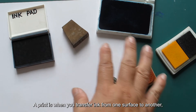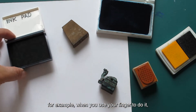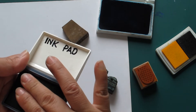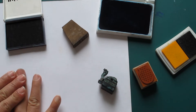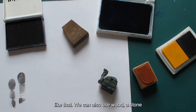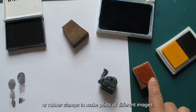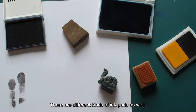A print is when you transfer ink from one surface to another. For example, when you use your finger to do it, we call this a fingerprint — a print. Like that. We can also use wooden, stone or rubber stamps to make prints of different images.